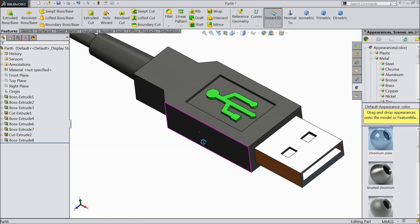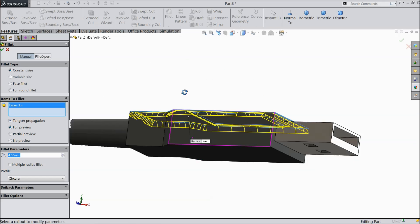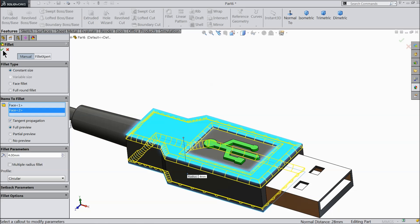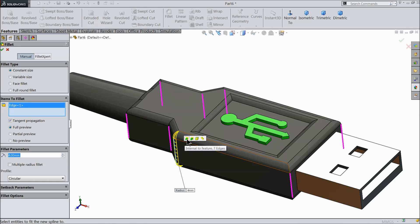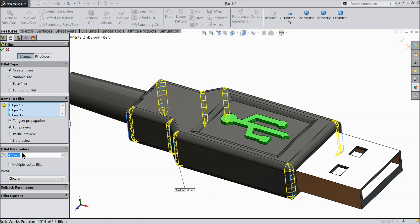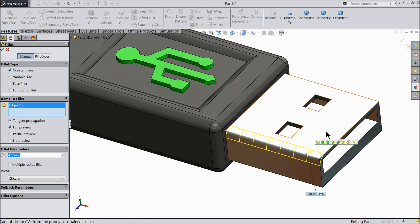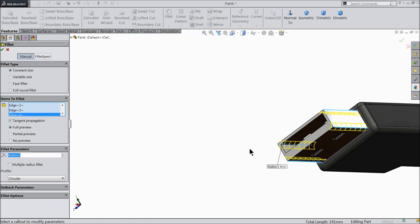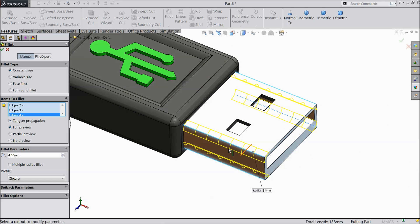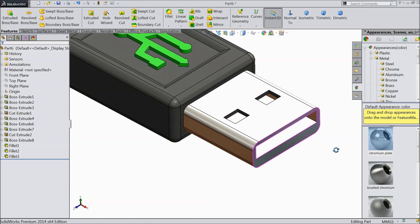Now we will define some fillet. Keep 4 mm. Select this face and back face. Fillet. Select one edge and here select. You can select this internal to feature 7 edges. Now it automatically selects all the edges. Keep 4 mm. Fillet. Again select 4 mm. This four edges we selected — USB head. This fillet also supposed to be.